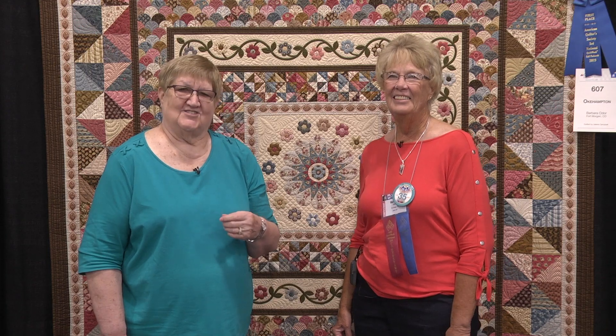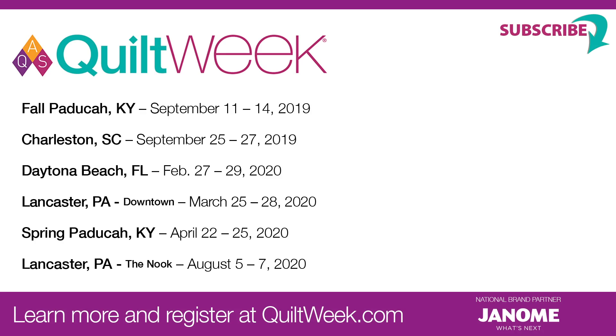We hope that you will both enter your quilts and join us at an AQS Quilt Week soon.